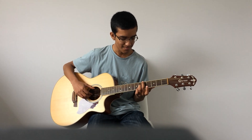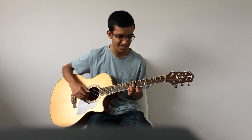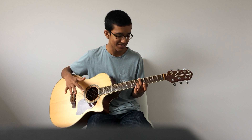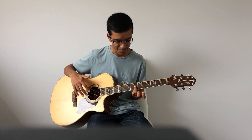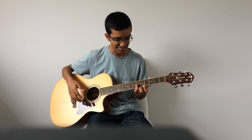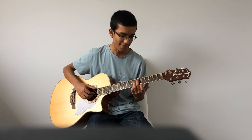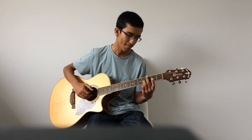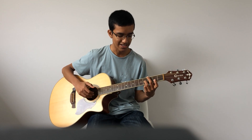Then we've got an A chord, where the middle finger goes down to the 5th fret on the 6th string. And the ring finger goes from the 7th fret down to the 6th fret on the 2nd string. Basically we're shifting this whole shape down 2 frets.